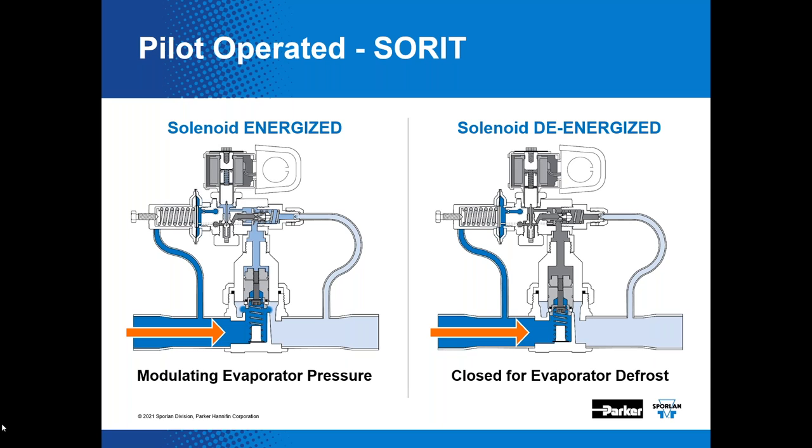It's crucial not to grossly oversize these valves, even though minimizing suction pressure drop is a goal for system efficiency. The solenoid valve must be energized for the SORIT to modulate. If the solenoid feature is not provided, it's simply an ORIT valve. During defrost, the solenoid component is de-energized to allow discharge gas to dump on top of the piston, providing a positive closing action — forcing the piston closed and closing the valve.